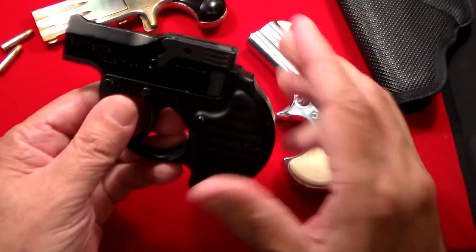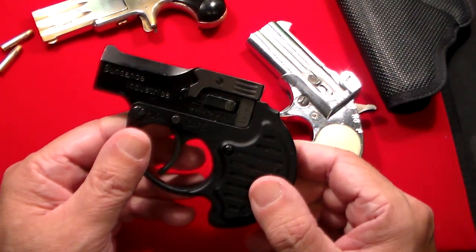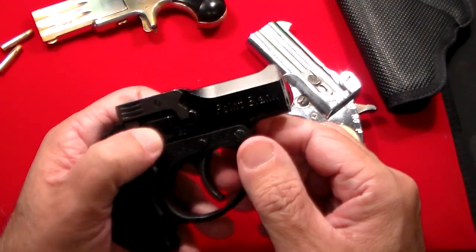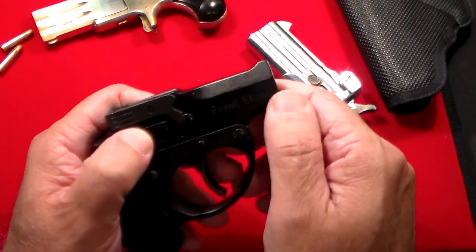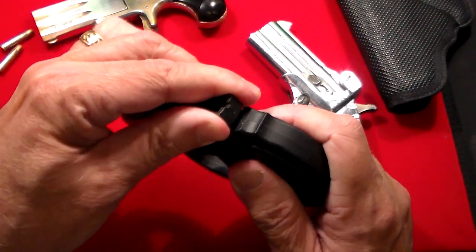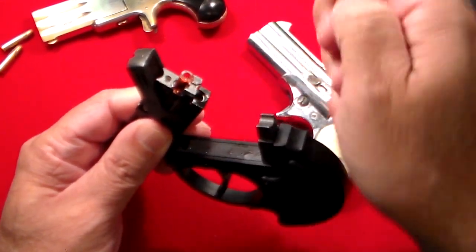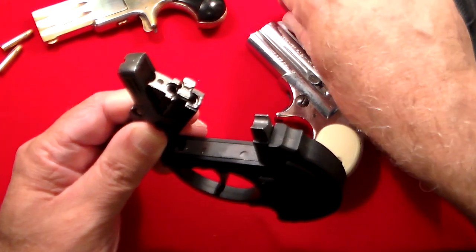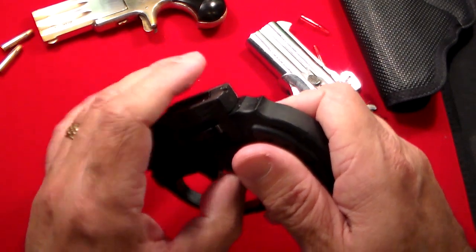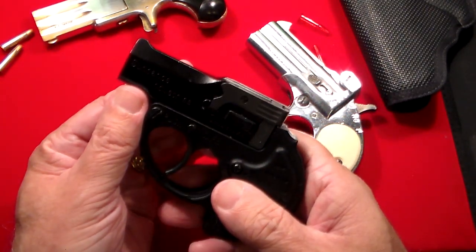I've only seen one other video out there by 704 Tactical — he's got a great video that goes into a lot more details than I certainly do. But this is my version of it. Once you do the two shots, you take that out, lift it up, and push these out so it half-ejects the casings. You put the new ones back in, close it, and you're back in business again with your double-action trigger.